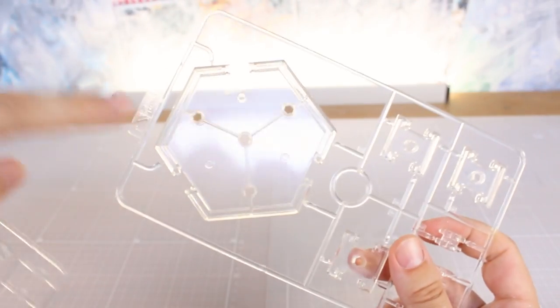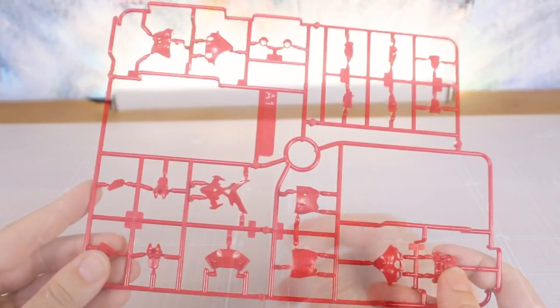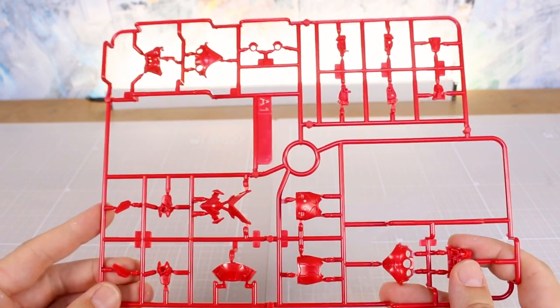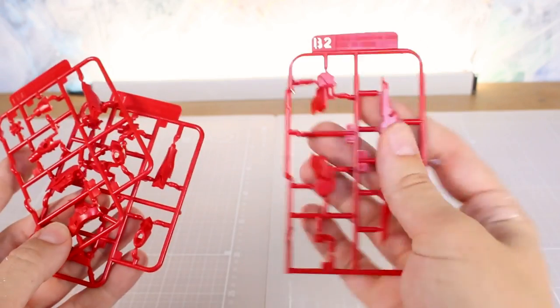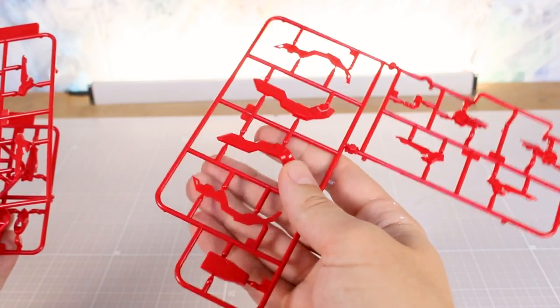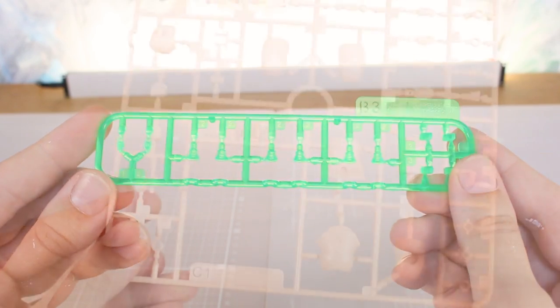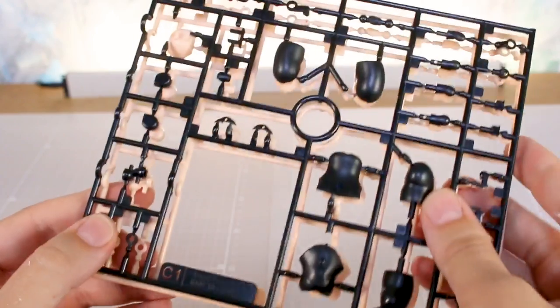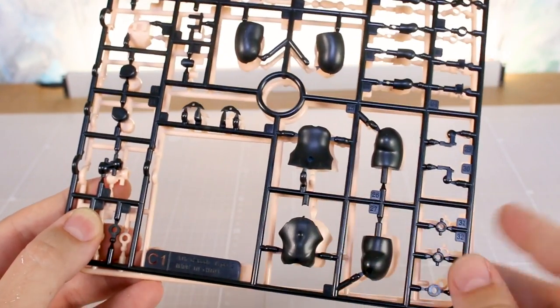Here's a look at the included base — it's all clear, with a main base plate and a bunch of arm pieces. Getting into the runners: runner A1 has a bunch of pieces in red, and runner B1 is some more pieces in red — we've got two of those. We also have a runner B2, and then a larger B2 which is the same part with some added bits. Runner B3 is a section of very bright fluorescent clear green parts. Runner C1 is all the flesh tone parts.